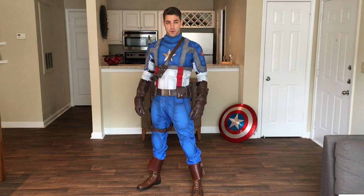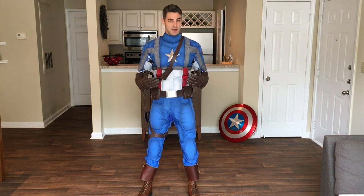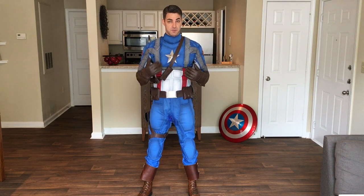Captains, I wanted to do a quick video on my new First Avenger style costume. I really appreciate the interest you showed in my last post, so I thought I'd talk about some of the details of my costume in this video.